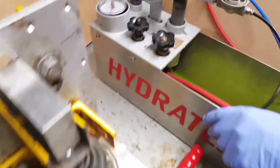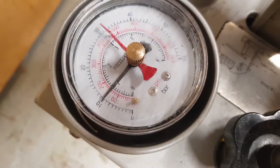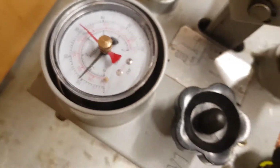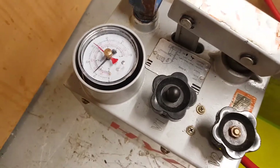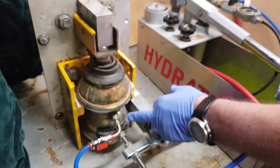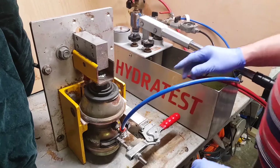The gauge rapidly rises, then the rate of change is much slower even though I'm still pumping. That stopped at about 10 bar, which indicates there's 10 bar of nitrogen pressure in this displacer.